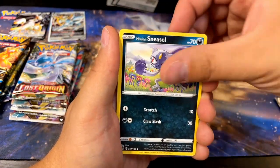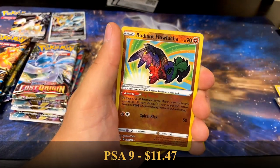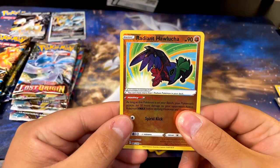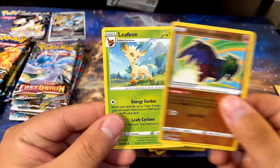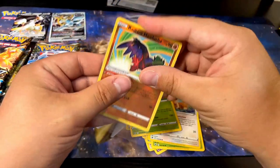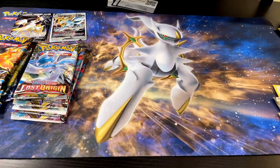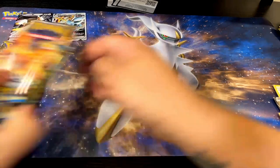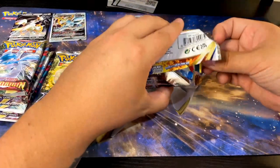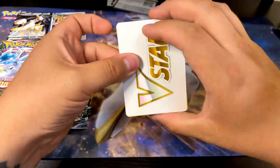Gutsy Pickaxe, Hisuian Sneasel, Mischievous Barboach, Scyther, Eevee — let's go, are you serious? Radiant Hawlucha! Yo, this is a god box, god box, god box so far! We got something behind it — leafy. Still Radiant Hawlucha! Yo, that's sick! That card's artwork is super dark — dark purple, red, black, and green. Whatever, that's sick. I'm gonna leave the Lost Origins for last because I'm very excited about them. So we'll just leave that for last and go to Brilliant Stars.